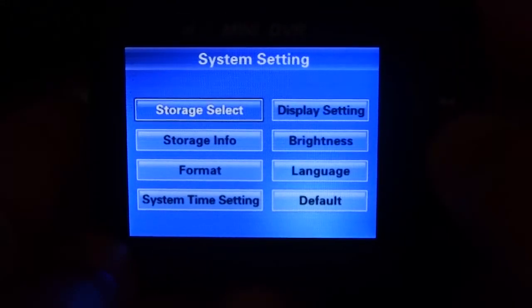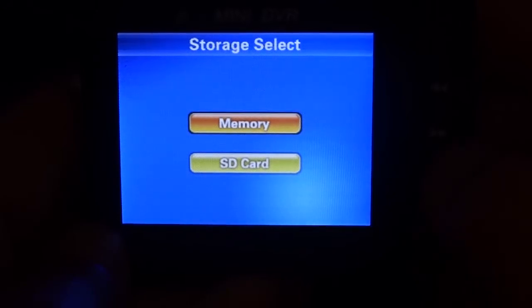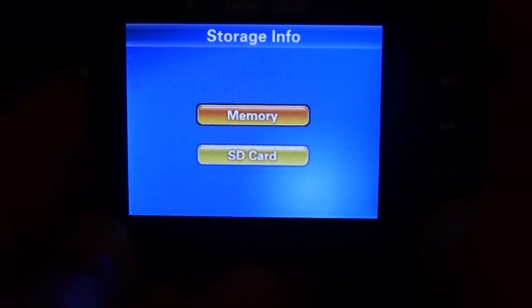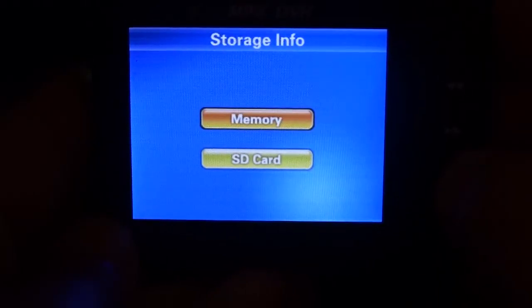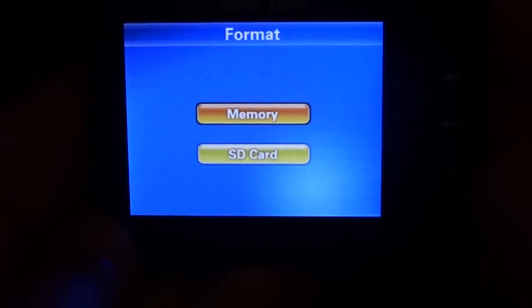First one is storage select. In storage select, you can select internal memory or SD card. Storage info basically tells you the size of your internal memory or your SD card. Format allows you to format your internal memory or your SD card.